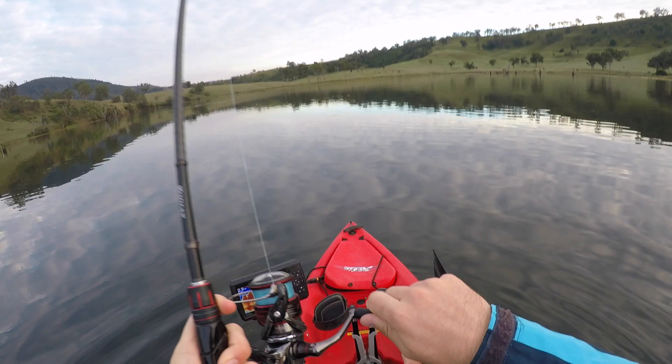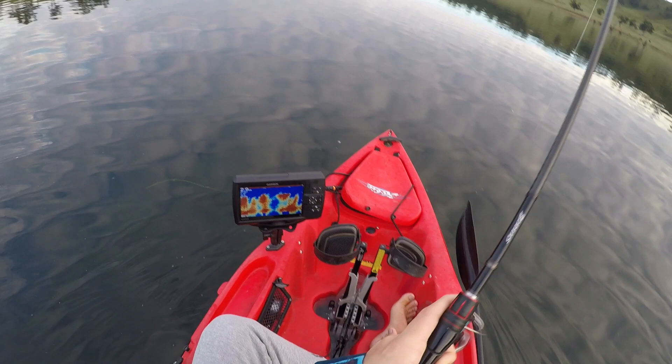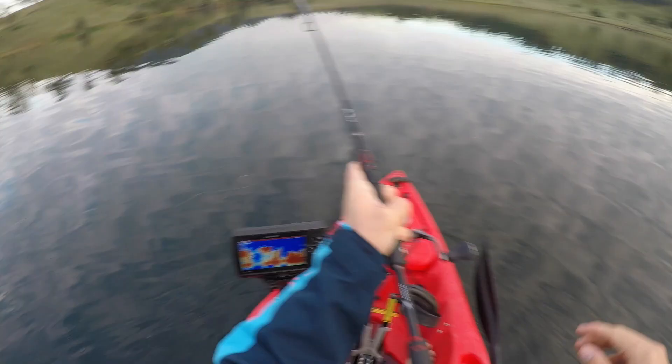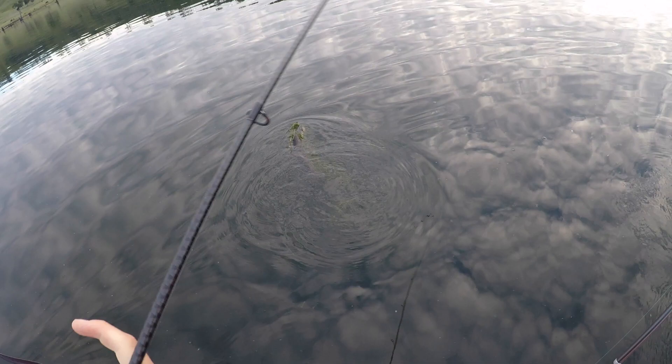Got him! He's not that big. Double! He's tiny — is he tiny? About 20cm I think. Mine's a little bit bigger, but he's not big.